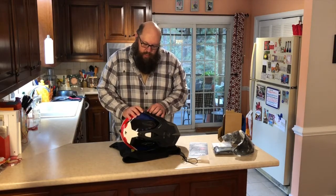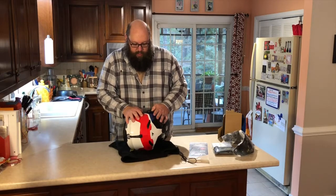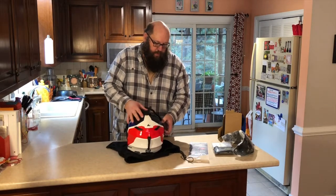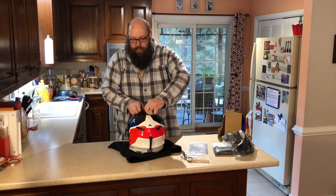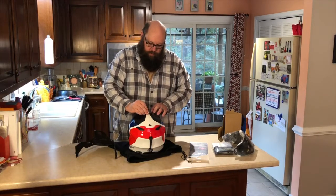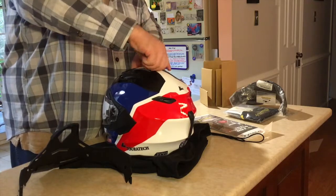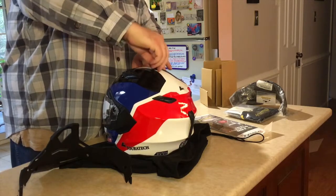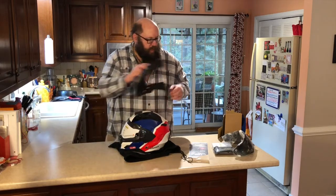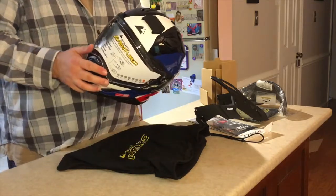There's a handy sticker here that says 'unlock,' so I'm guessing that's how the visor comes off. It rotates 90 degrees and pops right out. And I'm guessing I've got to undo this little thumb wheel thing — look at that, just that easy. The bill comes right off, and now with the thumb screw you can cover the hole. There's a vent under there.